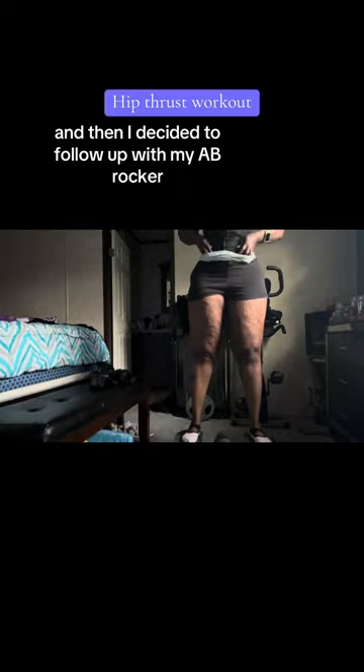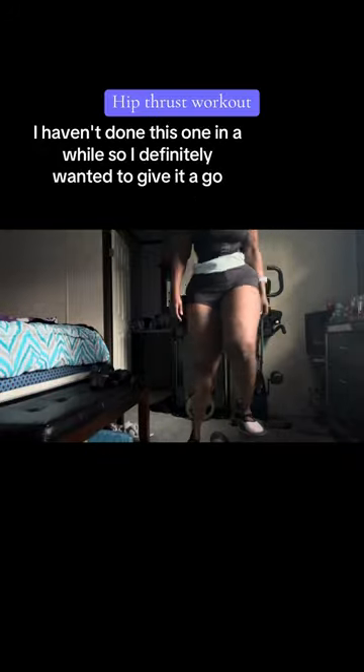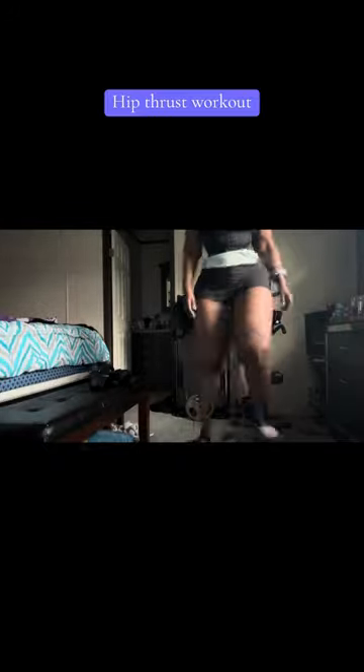And then I decided to follow up with my ab rocker. So that's what I'm doing right there. I haven't done this one in a while, so I definitely wanted to give it a go. And I still got it. Did that for a good 20 minutes.